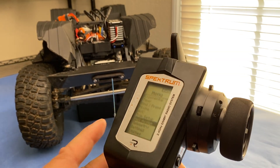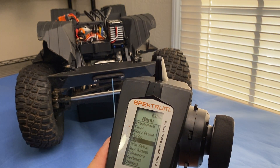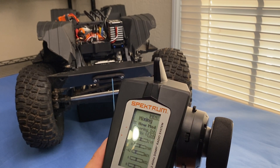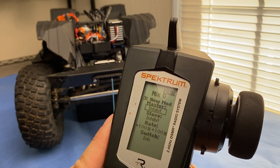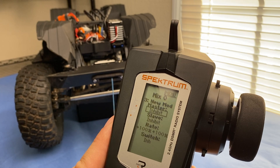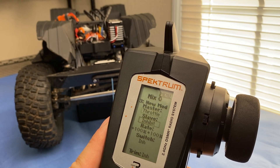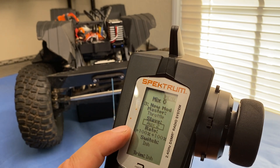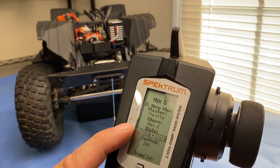I'm going to show you a neat trick where you can do mixing with the throttle. Go into the mixing menu and under mix zero, set the master to throttle. Then go to slave and set that as your winch channel — which in my case is Auxiliary 2. I already set my rates up, but you're going to set your rates all the way up to 100 percent.